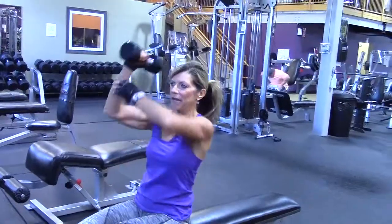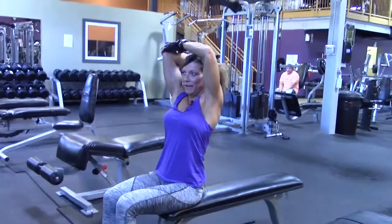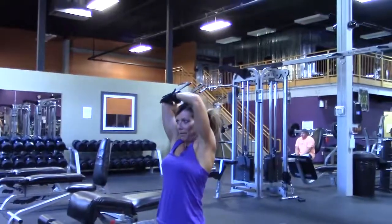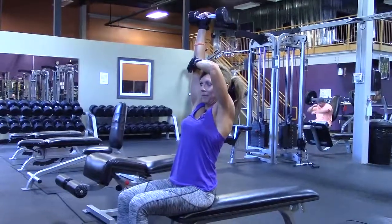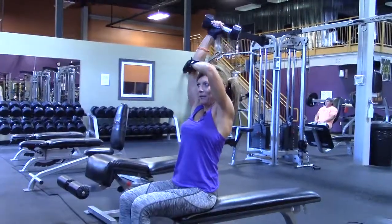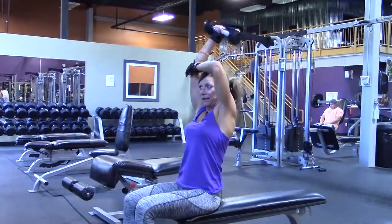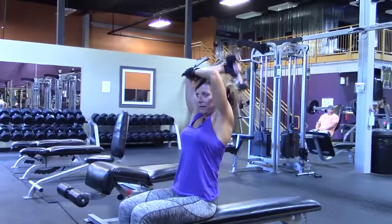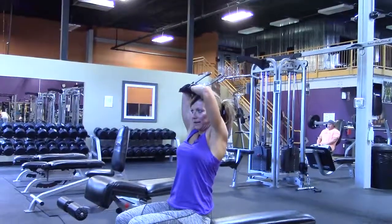I'm going to demonstrate a couple different ways. I'm holding my elbow to keep it stabilized, and the arm goes behind me and comes up. Now I'm not breaking my wrist at the top — I'm not doing this. I'm keeping the dumbbell straight and level at the top. Squeeze the tricep.